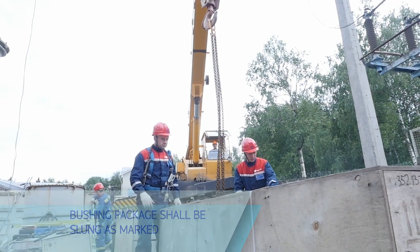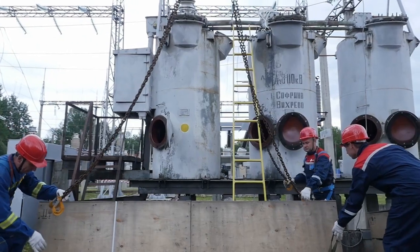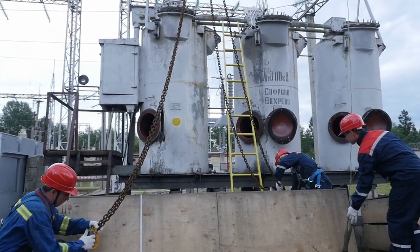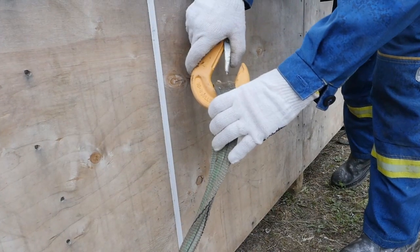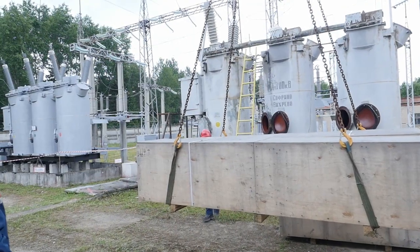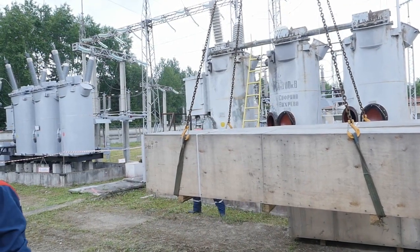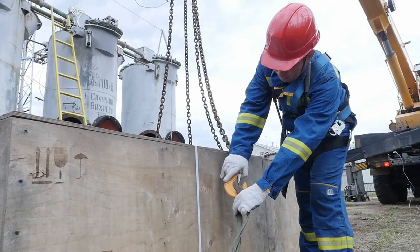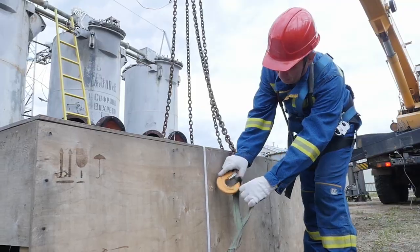To tie up the bushing package correctly, lead a sling under the box bottom and secure it to a crane hook on one side first and then on another. Slightly hoist the box over the floor and make sure it is balanced. Only then can the package be moved to the necessary place.